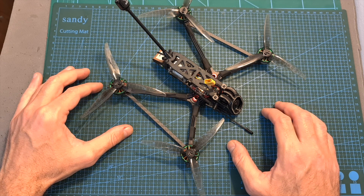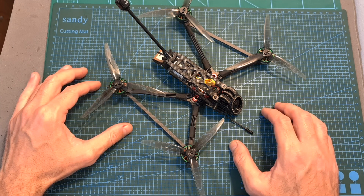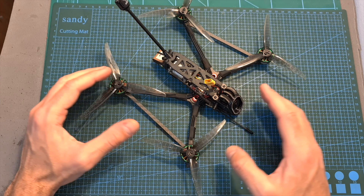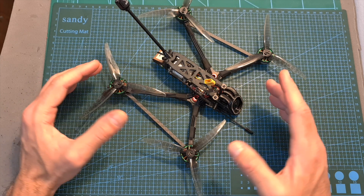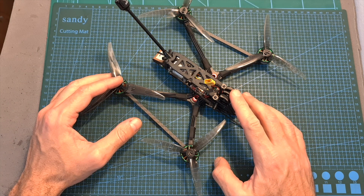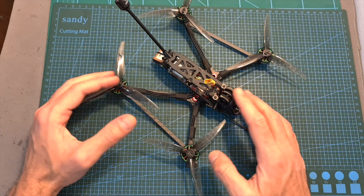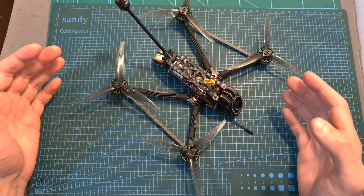One more thing before wrapping up: Recon FPV offers a Felsafe insurance plan, which is applicable only when purchasing one of the ready-to-fly versions directly from them. It costs between $20 to $42 depending on the version, and it enables you to get 50% off the same version you purchased — based on the DVR footage you send them — in case you lose your drone. Whether it's a good option is up to you: do the math, and if you have some extreme plans in mind and think you might lose your drone, maybe it's worth it.